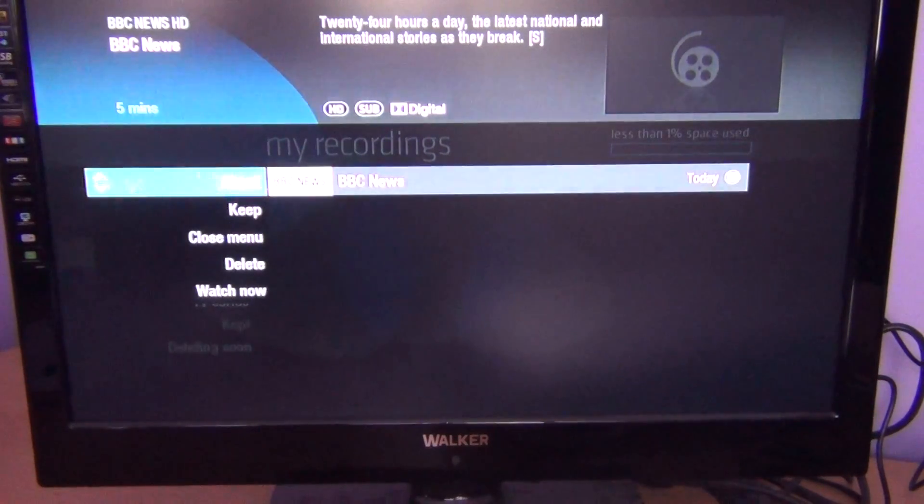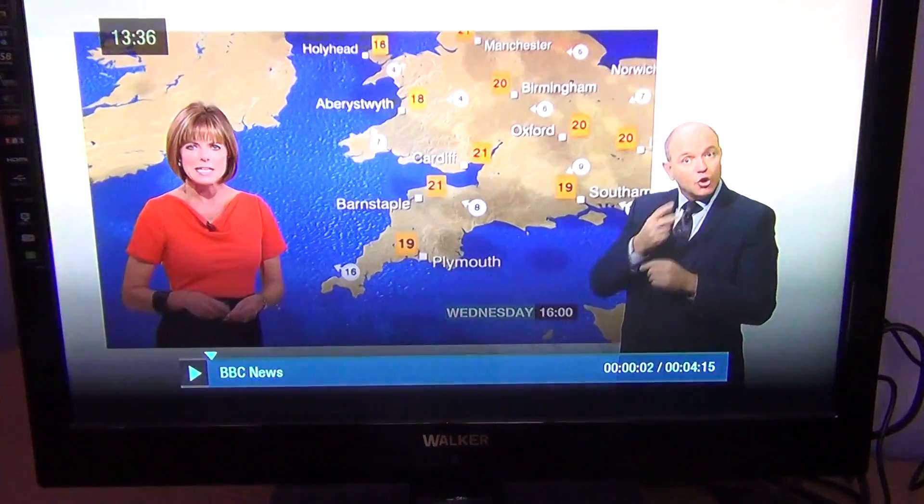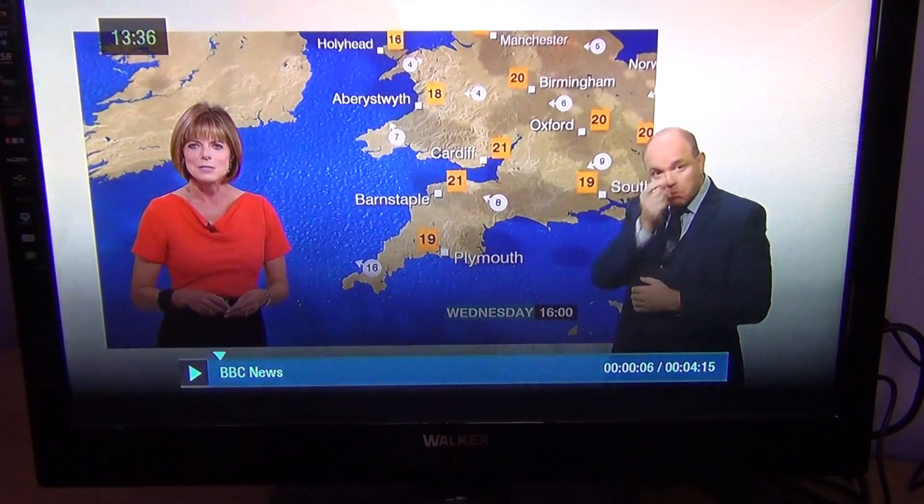When I go in there, it gives me different options. If I wanted to delete it — say my hard drive was filling up, or I'd already watched something — you can go Delete. There's other options like Keep, which means it's password protected from deletion, so you can't delete it by accident without entering a code. But the one we want is just Watch Now, and it launches up and plays away.